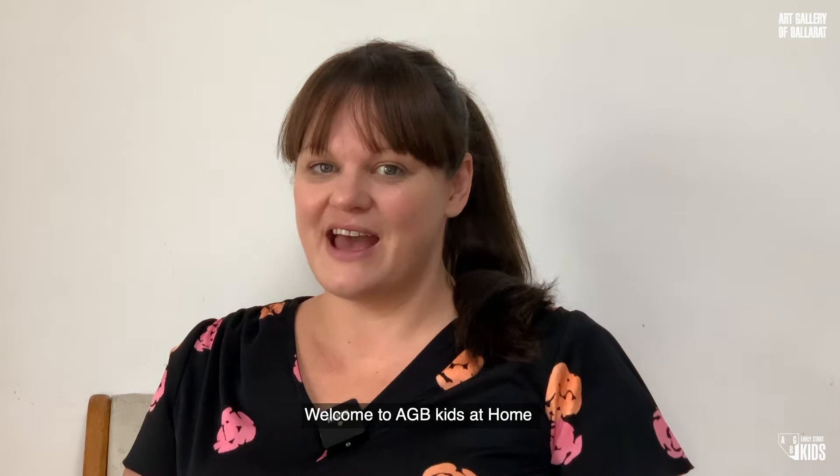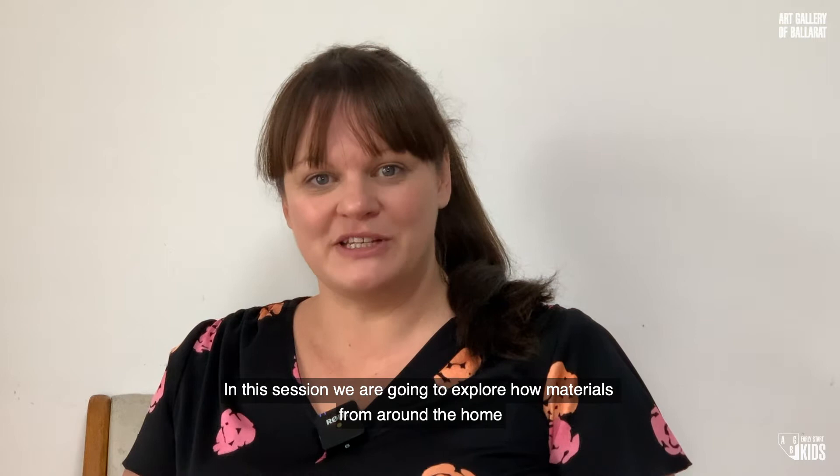Hi, my name's Kate and I'm an educator at the Art Gallery of Ballarat. Welcome to AGB Kids at Home. In this session, we're going to explore how materials from around the home can be used to create an artwork inspired by the artist Grace Cosington-Smith and her artwork, Interior onto a Garden.